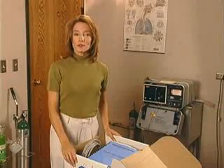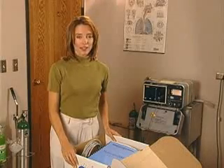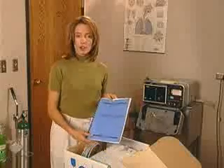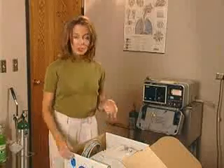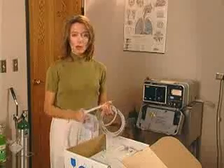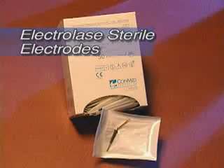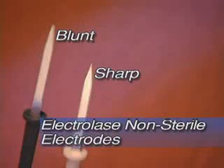Now that you've opened the box, let's go through the contents. Your Conmed Hyfercator 2000 comes packaged with a variety of items: a warranty card and operator's manual, the unit itself, the remote control power pencil, the power cord, and a wall mount kit. Other Conmed accessories available through your local medical distributor include Electrolase disposable electrodes, blunt and sharp.